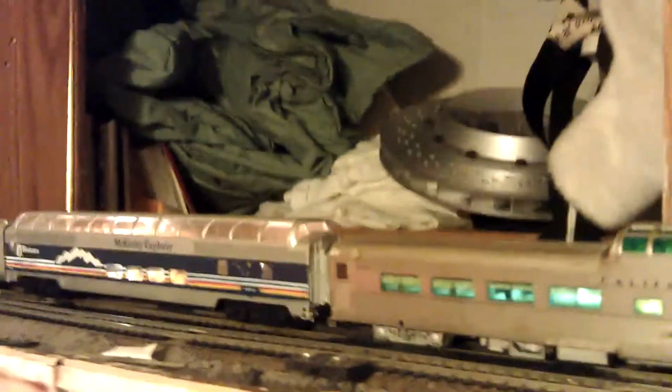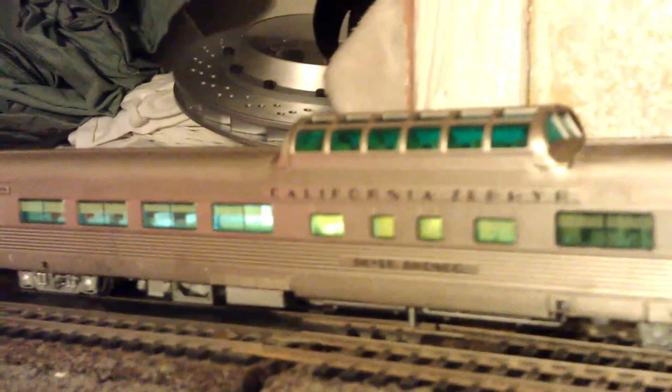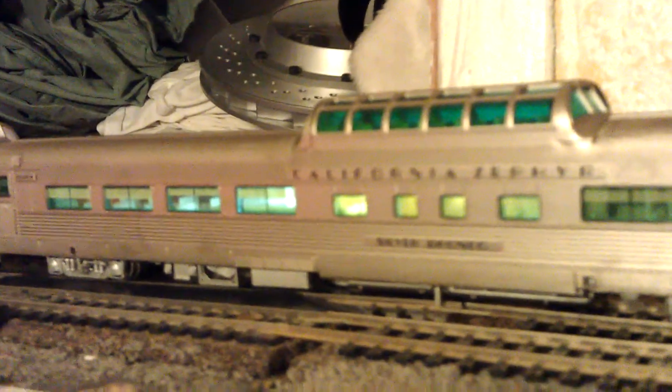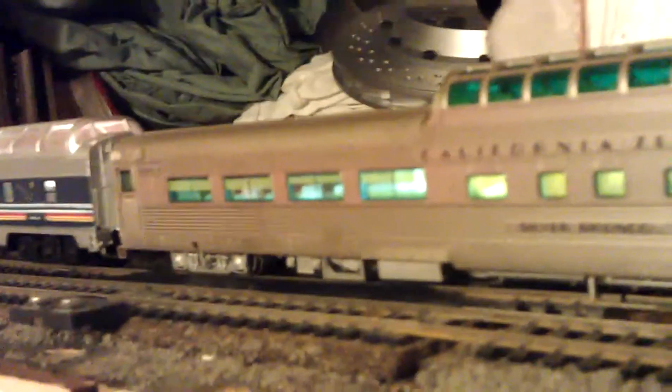As far as it goes with passengers — passenger car sets — I'm going to start the Union Pacific one to go with my Challenger. And also, I got an E7 Los Angeles A-B. They're both Los Angeles units, and the other B unit is going to be San Francisco. So those should be in next week.